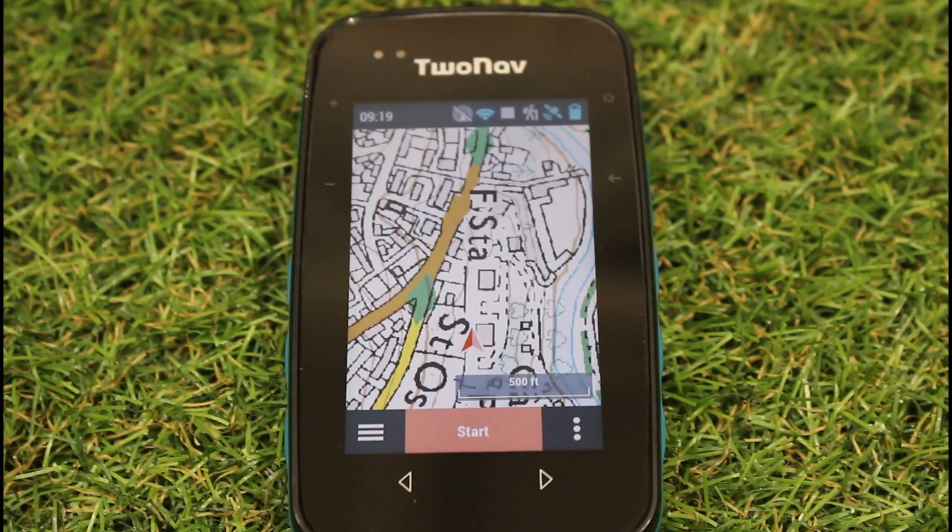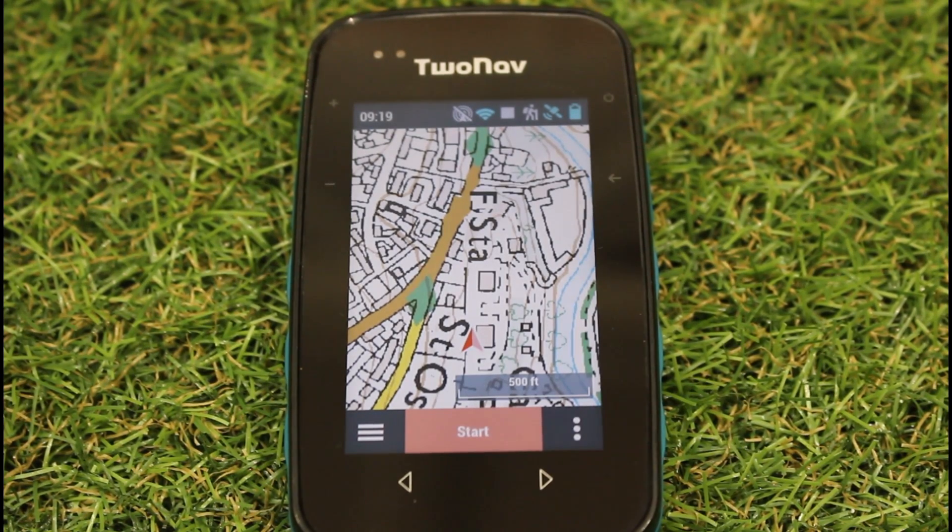We've been working very closely with 2Nav and we're so pleased to see, after making a suggestion just a couple of weeks ago about something that would make things easier with one of the functions, they've implemented it already. We've also got an improvement to the way British National Grid references are displayed with this new firmware update.